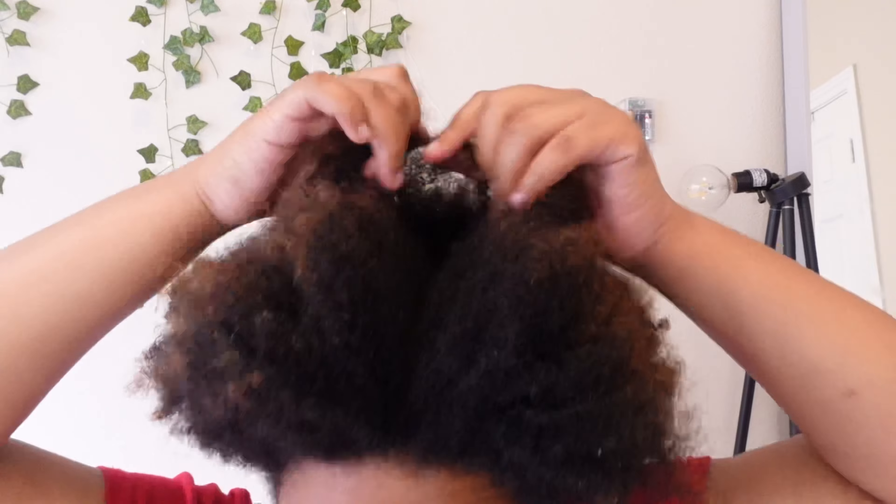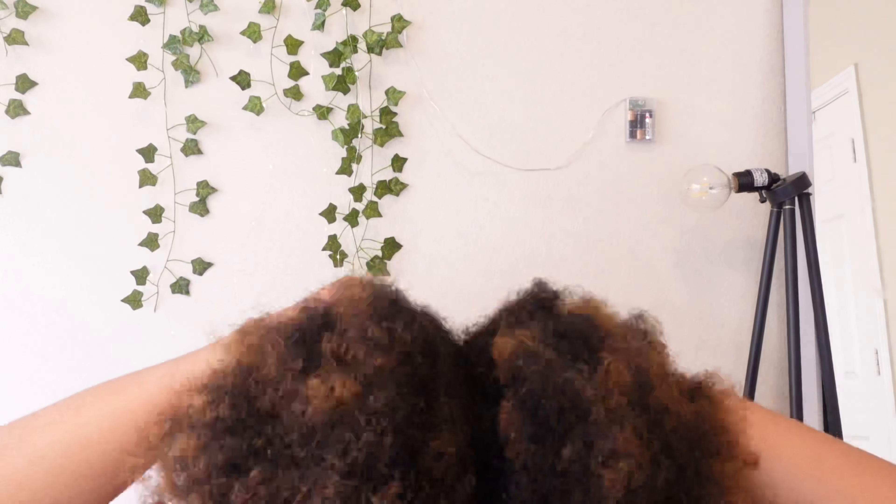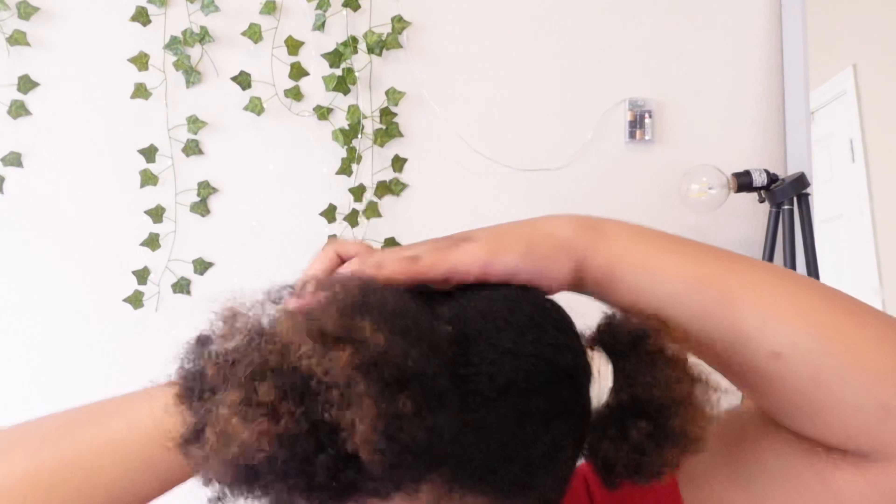The first thing you want to do is section your hair into four to six sections. I normally do six just so I'm not detangling too much hair at one time. You want to work in small sections so it's detangled thoroughly and when you go to wash your hair it's not still matted or anything like that.